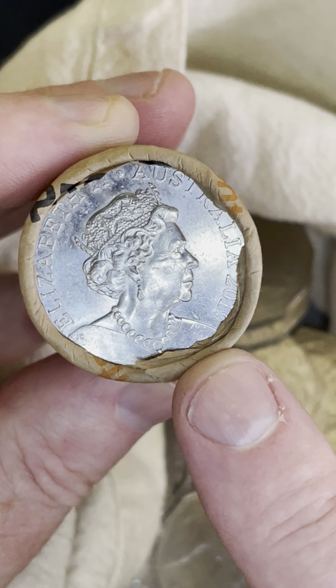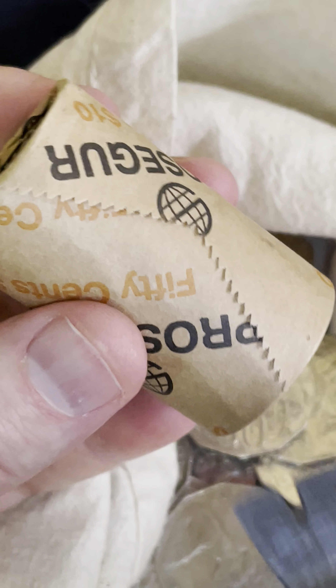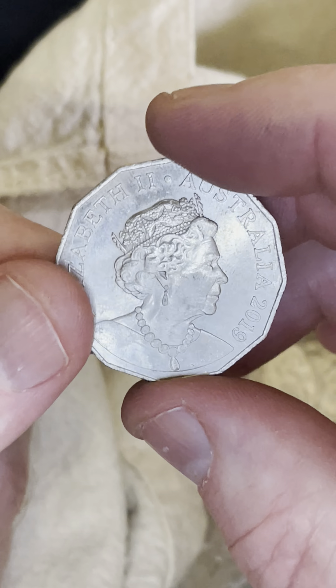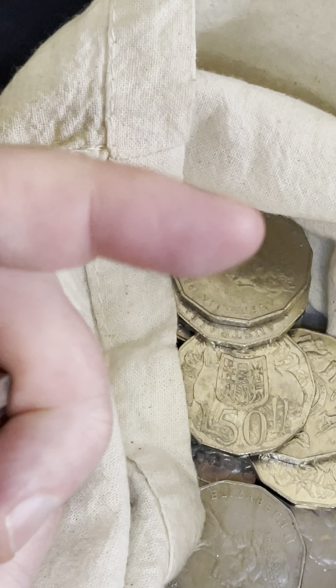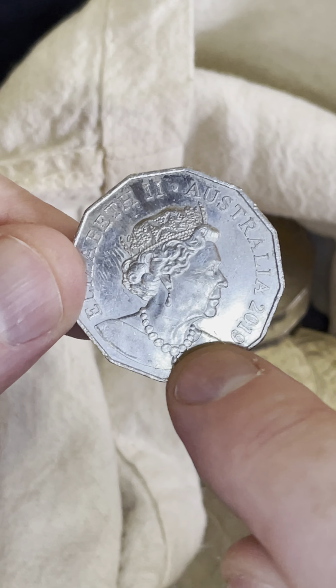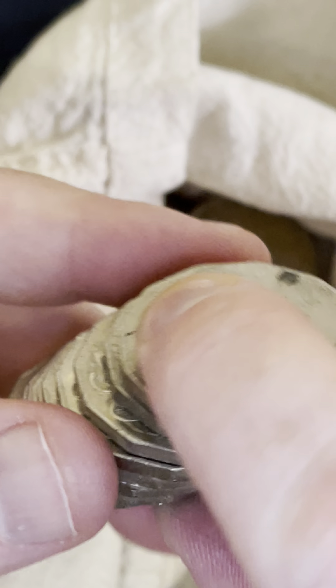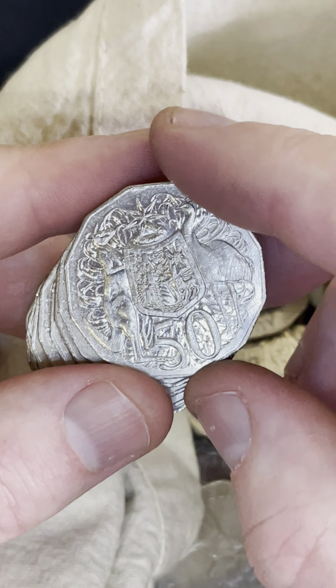Awesome! Up to $18.50 for one of these 2019 JC Design 50 cent coins. I'll open this one up and check the whole roll out — super pumped with that. So $2.50 to $18.50 is the price range for those coins. Only 870,000 of these particular coins were minted, so definitely keep an eye out. That's the design with the necklace on the 2019 coin.